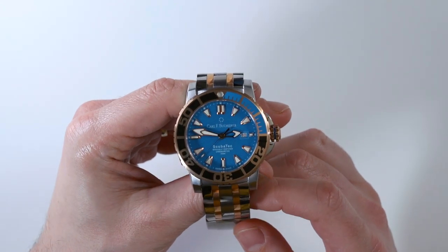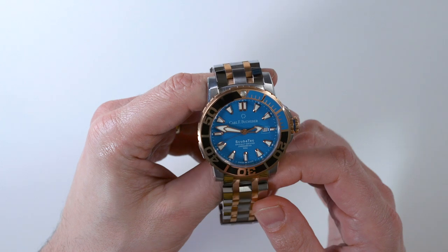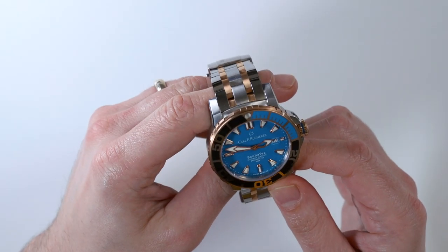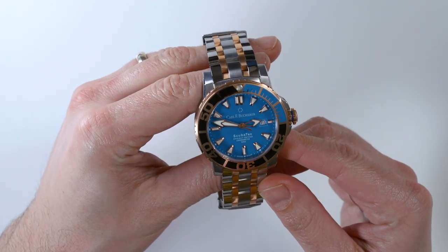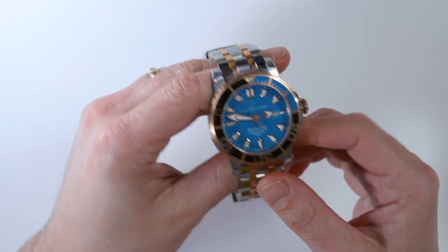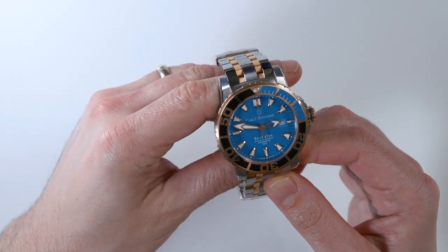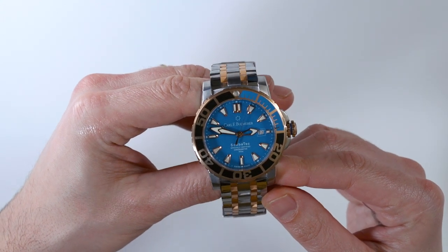Inside the watch is a standard base ETA Swiss-made automatic movement — I believe it's a 2892 — but it is chronometer certified, so you have that extra added value. Not the fanciest movement, but a good high-end movement that works well and is certified for its accuracy. Probably in the future Carl F. Bucherer will put one of their in-house movements in this, but for now it doesn't have it and honestly doesn't really need it.